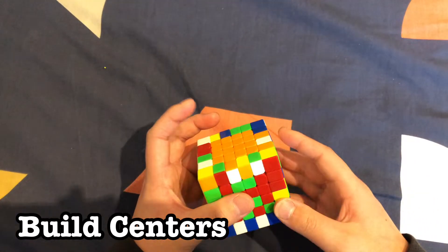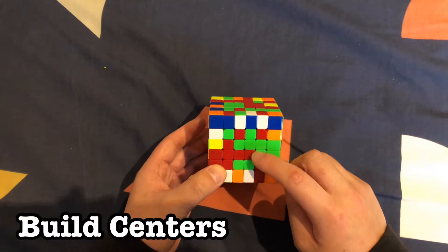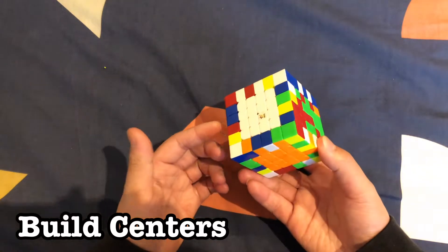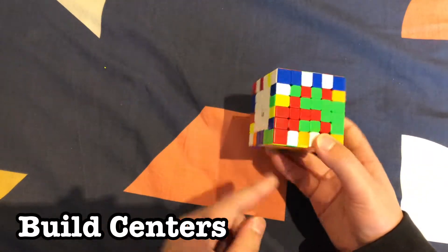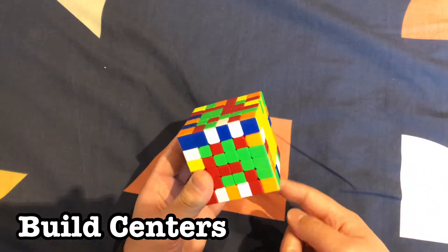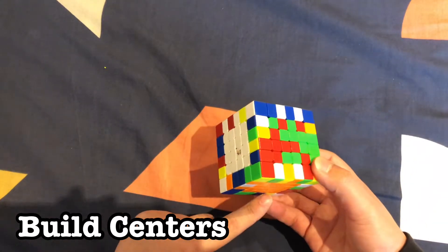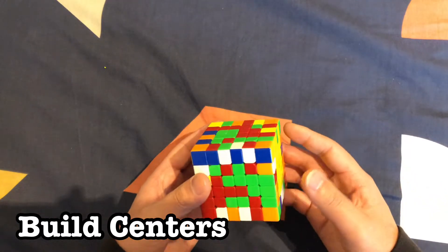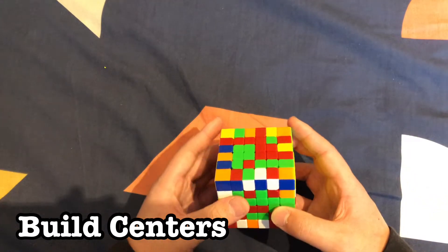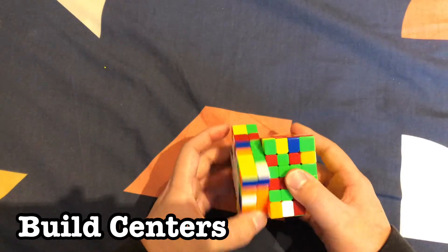Now we've done the orange center — we're going to do the hardest part: the last two centers. Pick any piece that has more than one connected. Make sure you're doing it in the right color scheme: if orange is on the bottom, red goes on top; if blue is on the bottom, green goes on top. Since orange is on the bottom, we put most of the red pieces on top. We have a bar here — rotate it into the top just like that, and move it out of the way to restore the bar.